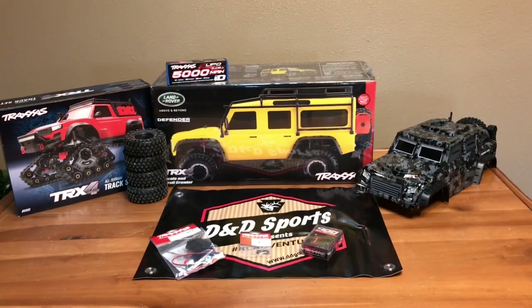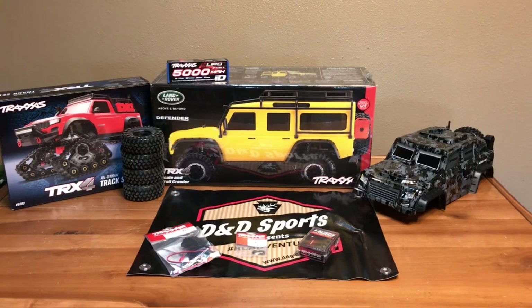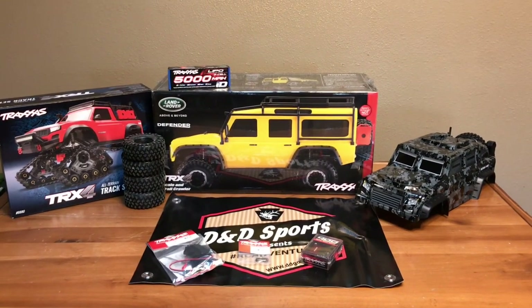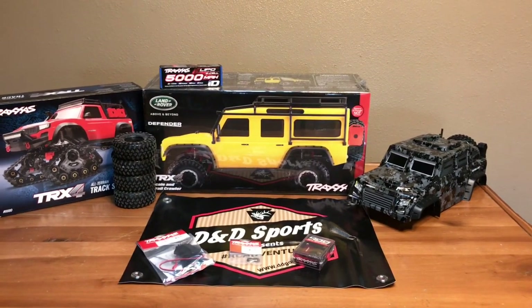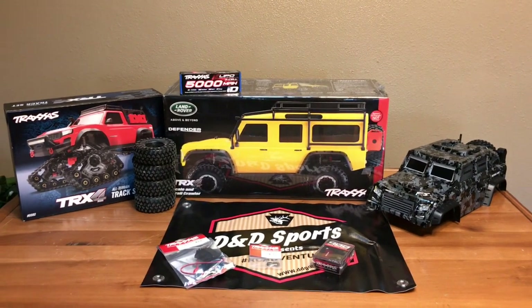To start this build off I had to get a TRX4 with the long chassis kit. Traxxas makes two lengths of chassis for the TRX4 — the Defender and the Tactical were the long chassis, and they made a shorter chassis when they went to the Bronco, the Blazer, and the Sport.